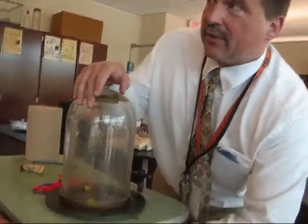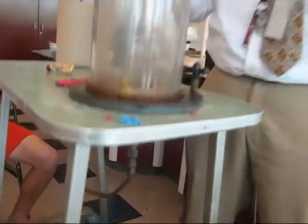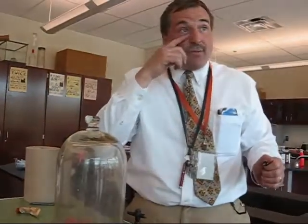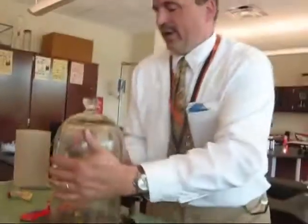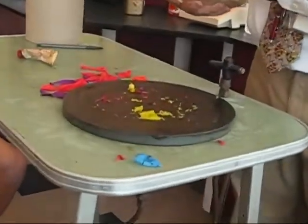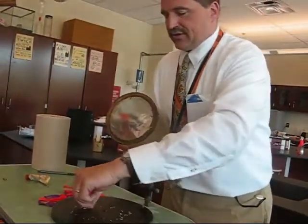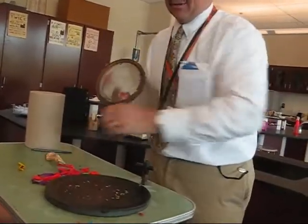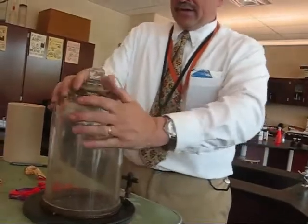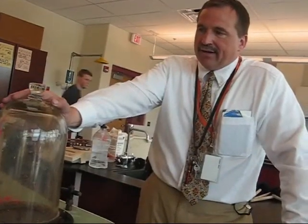Listen carefully as I unscrew this little valve down here. What are you hearing? That hissing sound — that's the air going back in. Back in. That's right, it's coming back in. Now we can lift this off. And look at the shrapnel. It's got this lubricant-type stuff on it, which seals it so you can maintain a vacuum — it's not really a full vacuum. So that's an example of Boyle's Law in action.